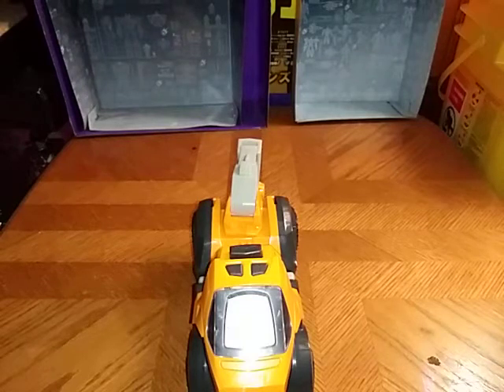Here we're going to compare him next to a Power of the Primes dinobot to see how he looks right next to another Transformer. This is a VTech Transformer, so it's going to make a lot of noise in this review.